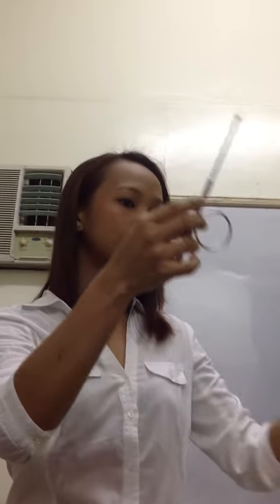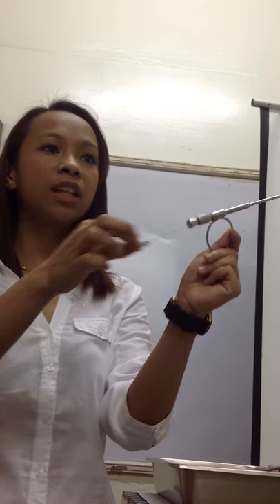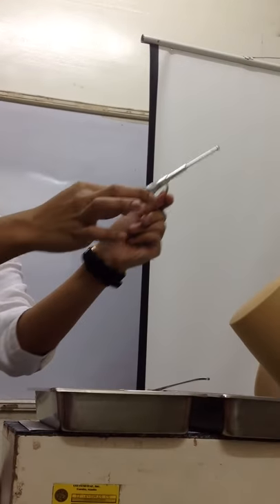This one, what is it? Trumpet. I want trumpet and needle in the answer. I need those.